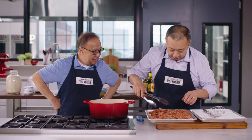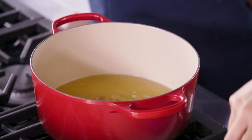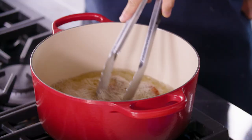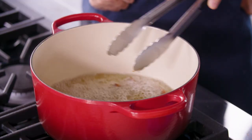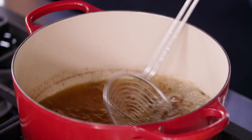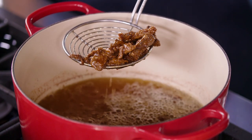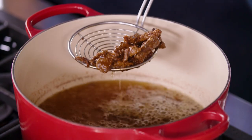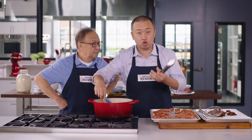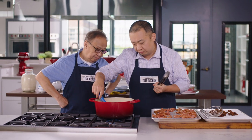We're going to put the beef in using tongs — be safe. Make sure to stir so they don't stick together. These are cut so thinly that it only takes about 90 seconds to get nice and crispy on the outside. Let's temp this again — make sure it gets back to 375 degrees, because the oil temperature is going to drop down every time you cook a batch.